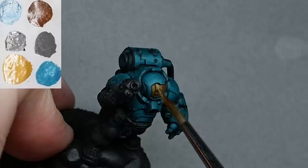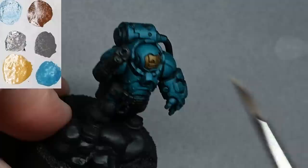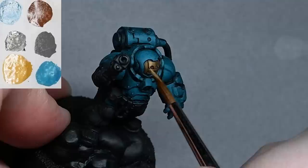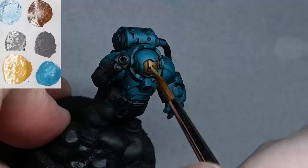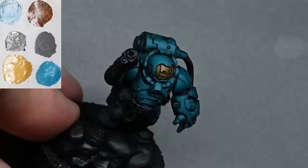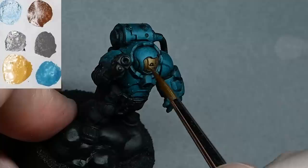Back to the face mask — we're adding more highlights now. The original color was Balor Brown and now we're adding more Temple Guard Blue as well. By this stage you have to be much more neat and controlled with your brush marks, though it doesn't really matter whether you're using a large or small brush since you're just adding small amounts of paint anyway. The larger brush just means the paint stays wet slightly longer.